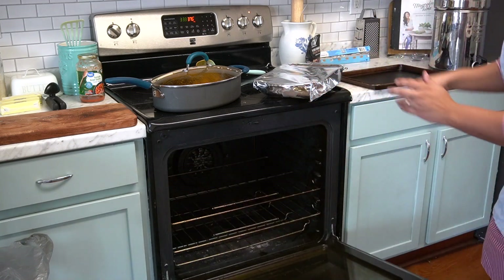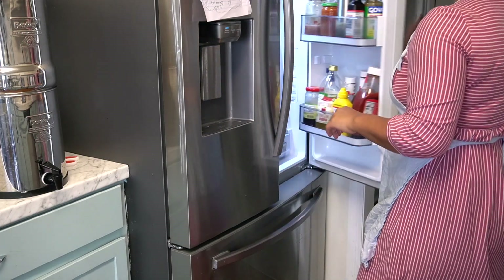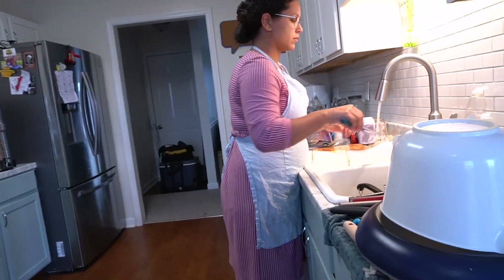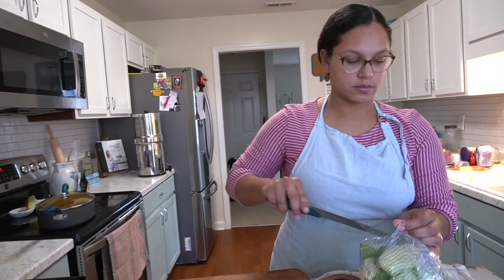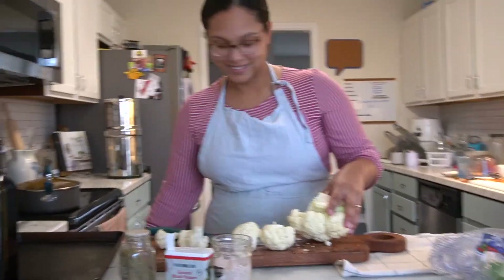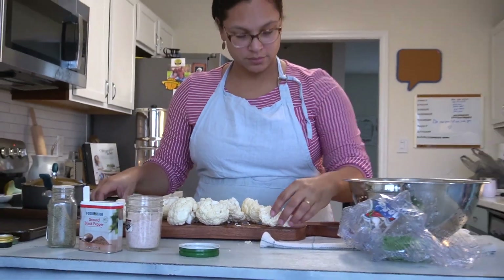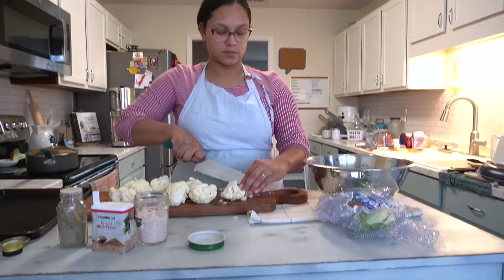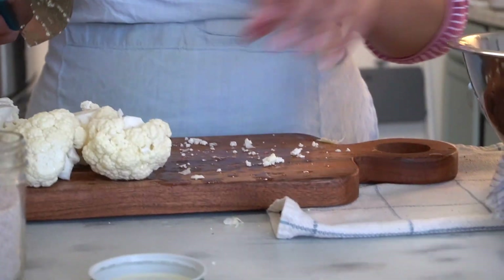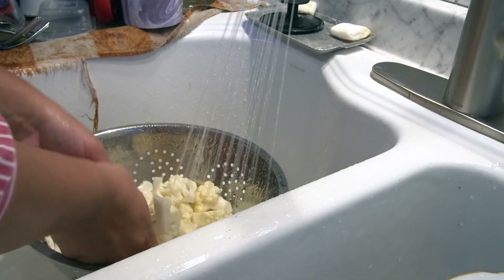My nine-year-old Sophie asked if she could help me with the video and I let her. She took the camera and filmed this whole process of me cutting up the cauliflower. I kept laughing when I was editing because the cauliflower is like the star of the show — so many clips of it! She did such a good job, I wanted to use her footage, and she was really proud when she saw her shots. I'm just dicing up the cauliflower and rinsing it.